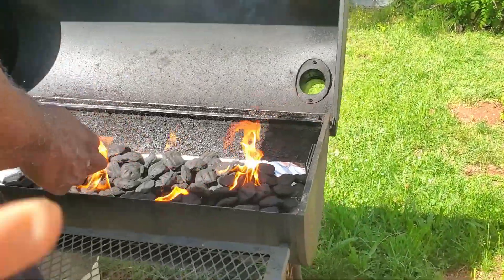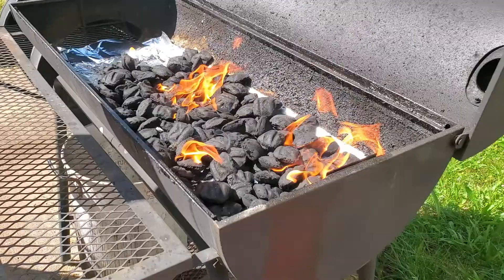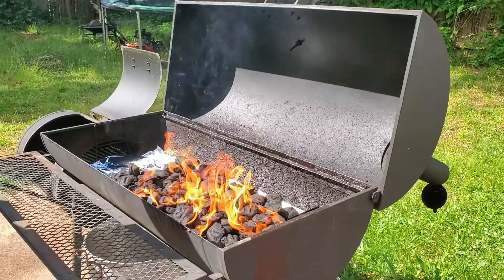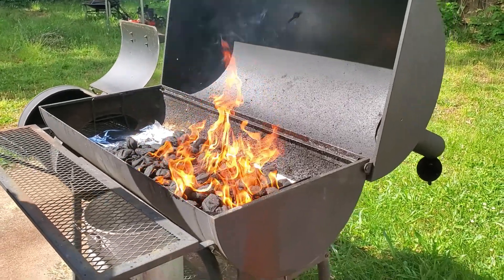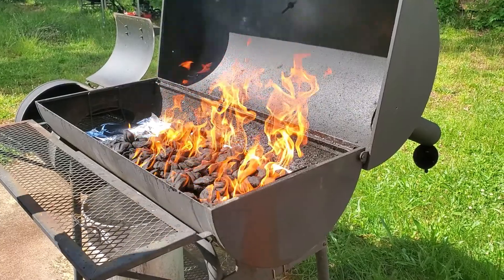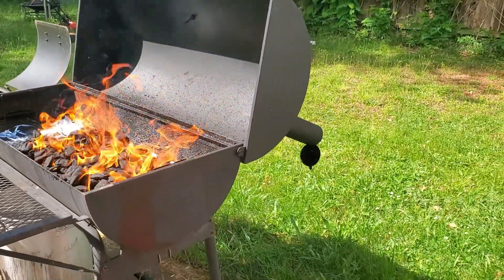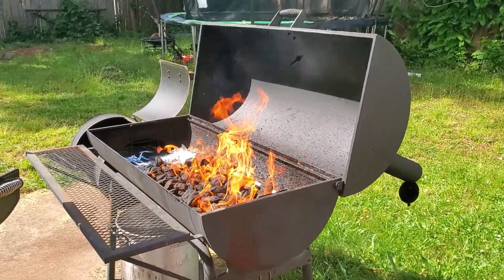Hey guys, welcome back to Family Frenzy Vlogs! We're out in the back — hubby is firing up the grill. What are we cooking today? I made my world-famous potato salad earlier, and we've got short ribs, boneless ribs, hamburgers, and some Primo sausages.